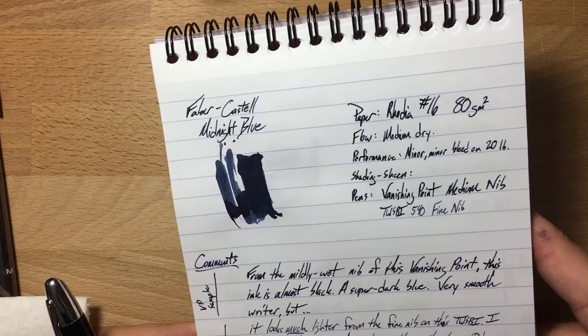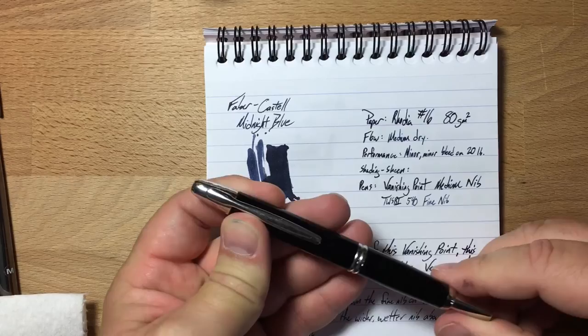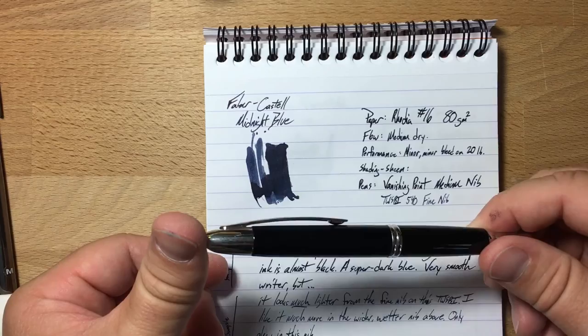I describe the flow as medium dry, because I tried this in a pair of pens that I've been using for quite a while. One is a Pilot Vanishing Point with a medium nib — actually a new nib I got at the Raleigh Pen Show, and it is much better than my old Vanishing Point nib. It really makes me understand why people like Vanishing Points.